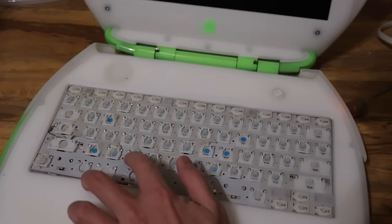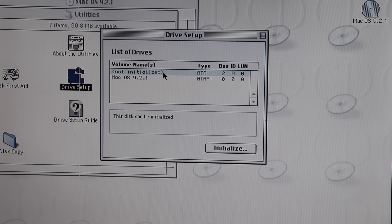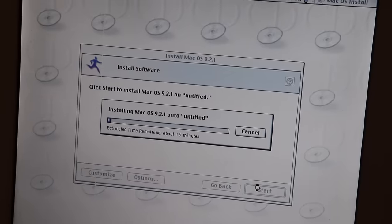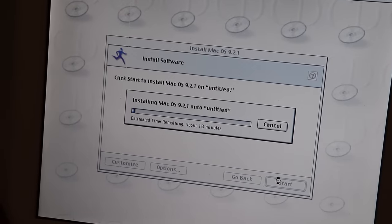Which one's the C key? That one. We got it to boot from the disk, and it looks like the hard drive is alive since it shows up. Let's initialize and just install Mac OS 9. Ugh, 19 minutes. It's 7 a.m. right now and I haven't slept yet. I wanna get this over with.